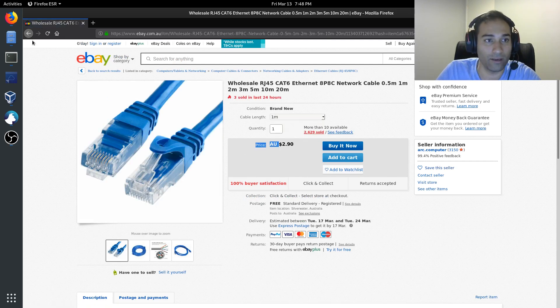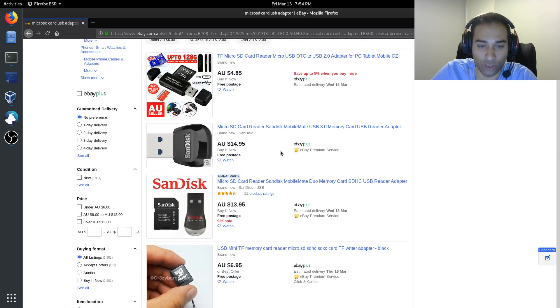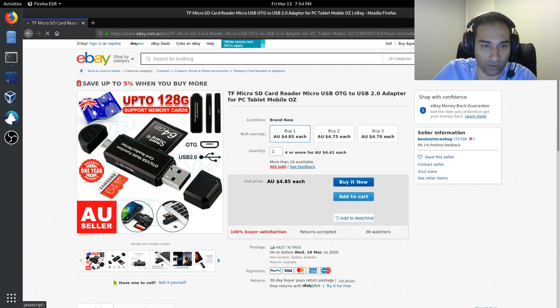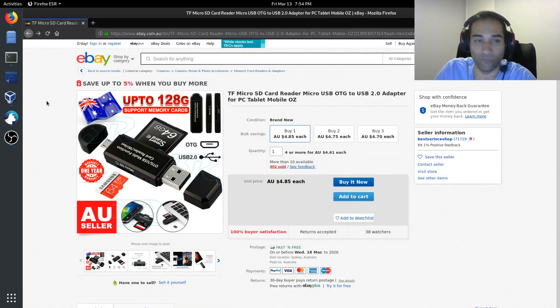You'll also potentially need a micro SD card USB adapter. This helps you flash your SD card, which we'll do in a moment. It's a small USB device that you connect into your computer, and it has a slot for the micro SD card. Plug it into your computer and it will read the micro SD card. Get one of these if you don't already have an SD card reader built into your computer.